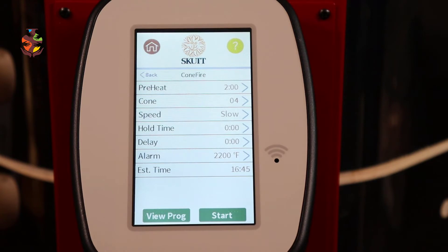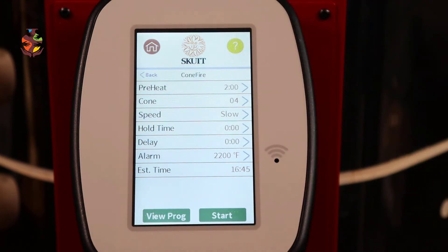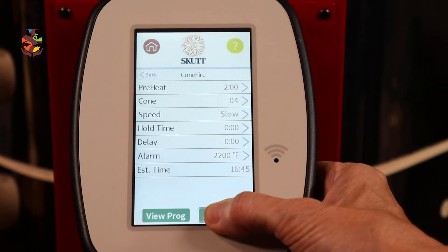Enter two hours and hit Save. The preheat is going to climb 60 degrees every hour until it reaches 180 degrees. That means once it gets to 180 degrees it will preheat for two hours, so keep that in mind. We're all set — now hit Start.